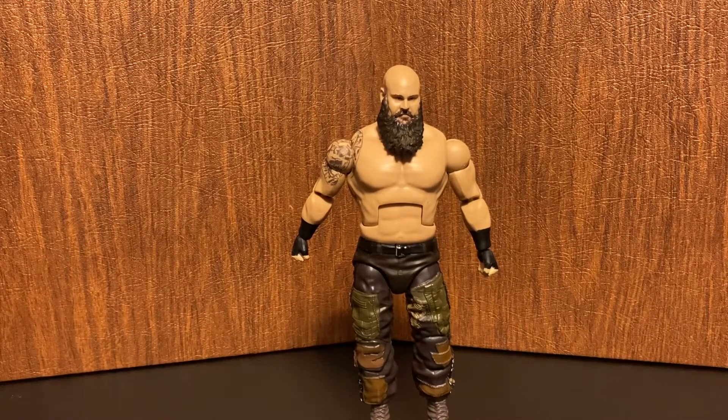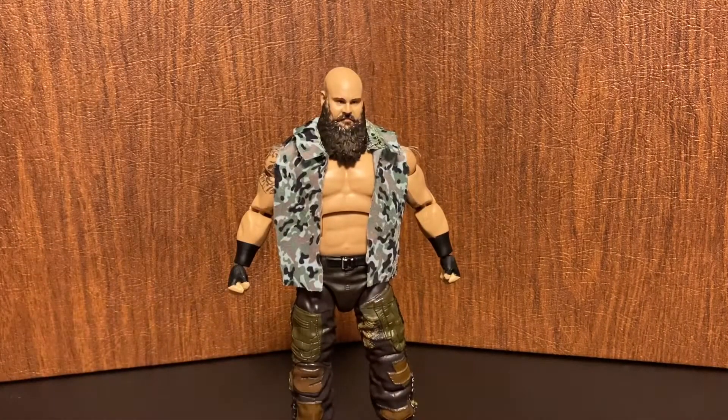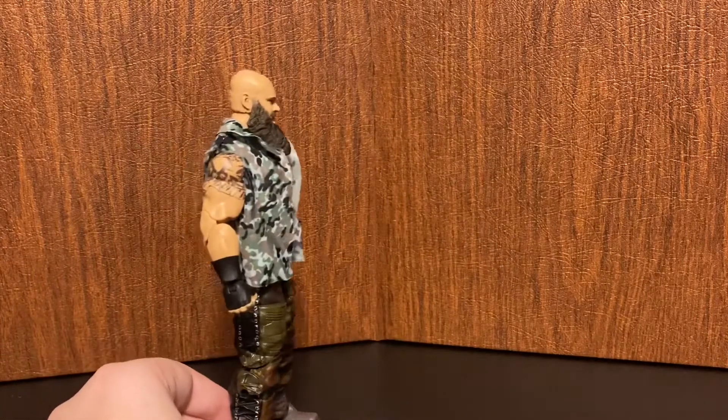Going over his jacket — it does go on the figure. It has no velcro so you can't close it, but it still looks great on him. So here's Braun Strowman wearing his entrance jacket, just like when he's walking down to the ring.